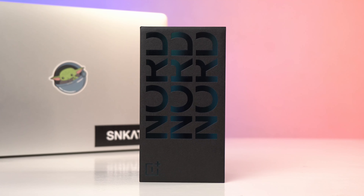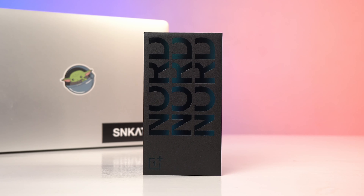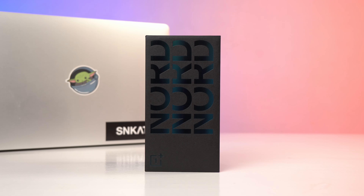I do want to start off this video by addressing the elephant in the room. I'm sure you've heard about the issue with a smartphone down in India. Yes, it did happen. OnePlus conducted their own investigation and found that it was caused by external factors and that this was an isolated case. So I will be giving them the benefit of the doubt.